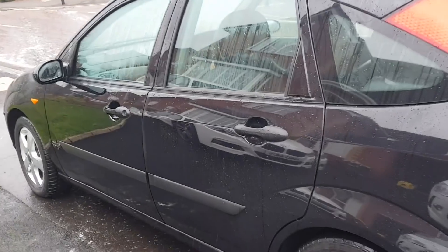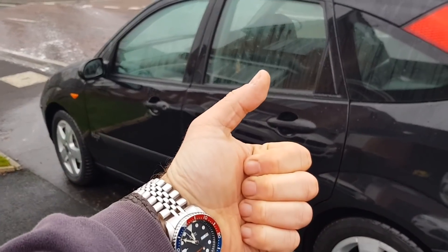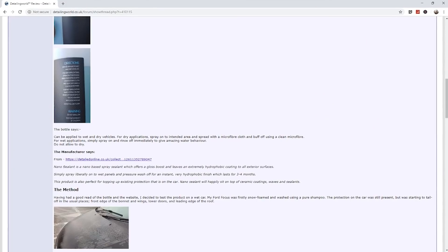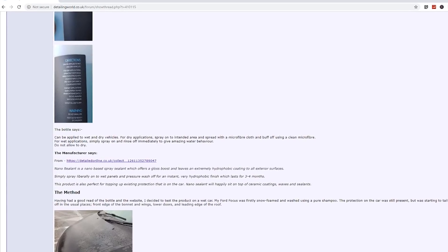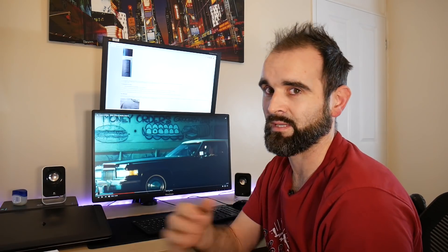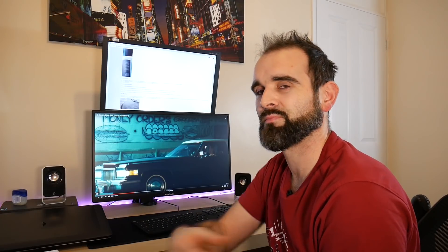Nice, first impressions — I think that gets a fairly big thumbs up from me. This can be applied to dry and wet vehicles. For dry applications, spray on to intended areas, wipe with a microfiber cloth and buff off after. And then for wet applications, as you've just seen in the video, simply wash your car, rinse it, spray on the product and then just pressure wash it off.